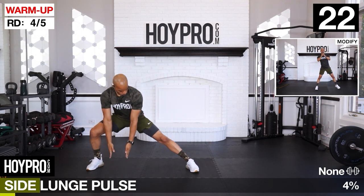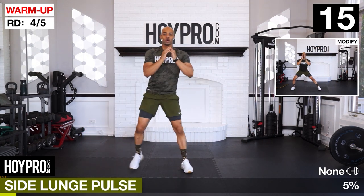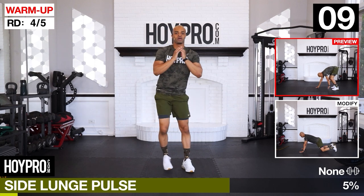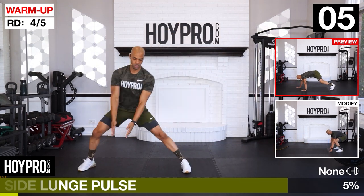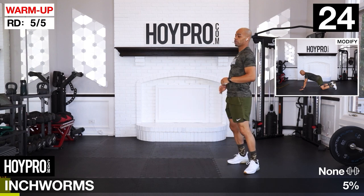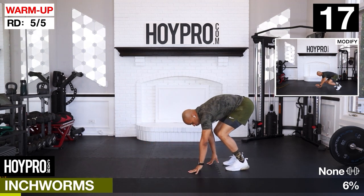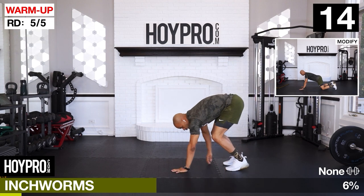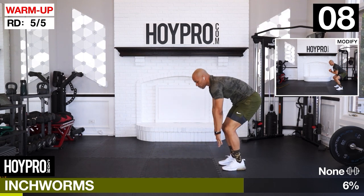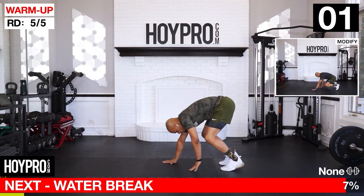Side lunge, pulse. Bring it down, pulse. Other side. There we go, gliding over. One more. Bring it up. Then inchworm push-up at the bottom - we're going to walk it down, bottom exercise in the warm-up: push. And back. Walk it up. Good.